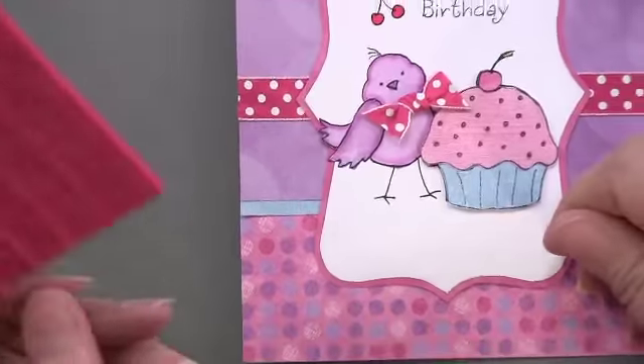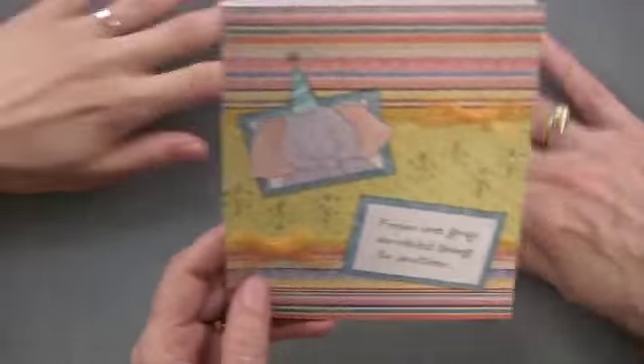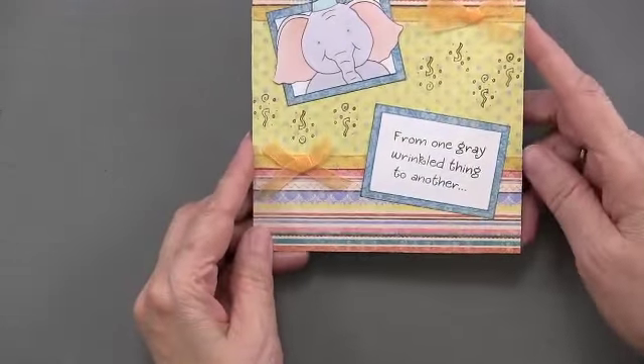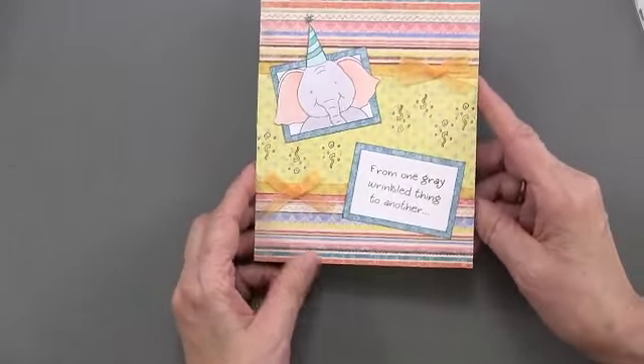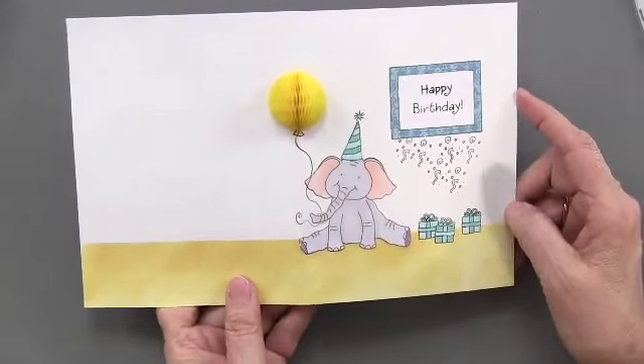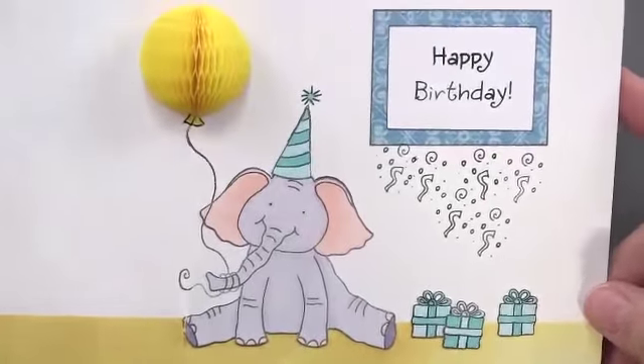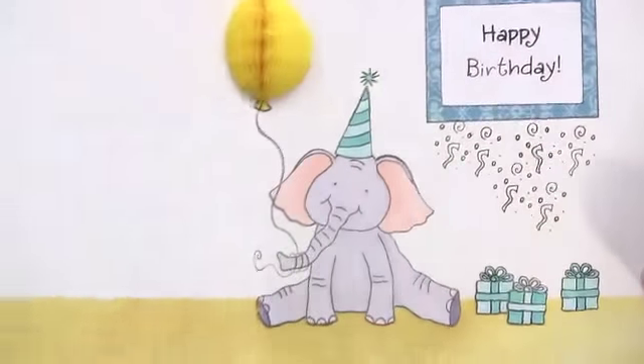This is out of the cool colors. There's more — this is from one gray wrinkled thing to another, and then you open it up. He's got a balloon. Happy birthday! Very pleased with himself, I might add. So that's cute — and that's the one I was going to demo.